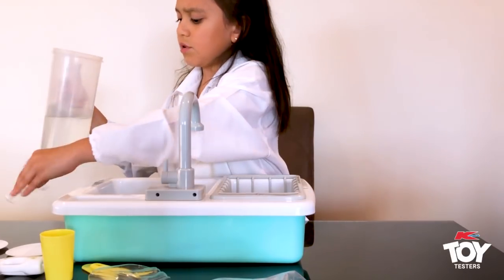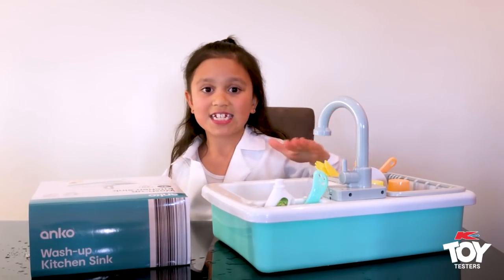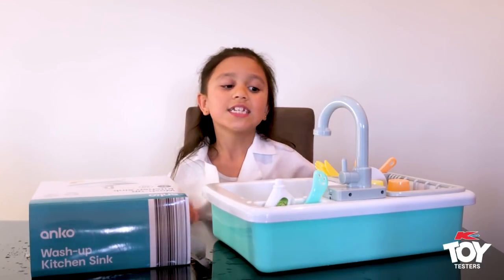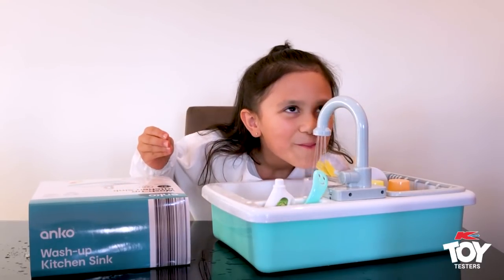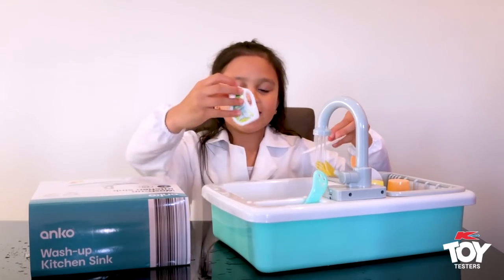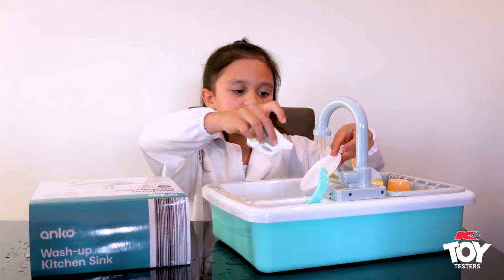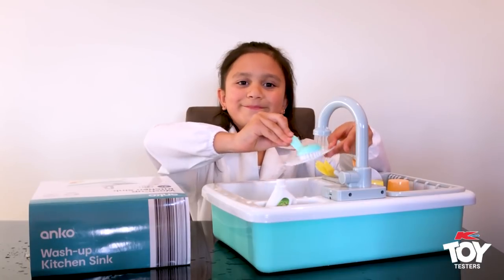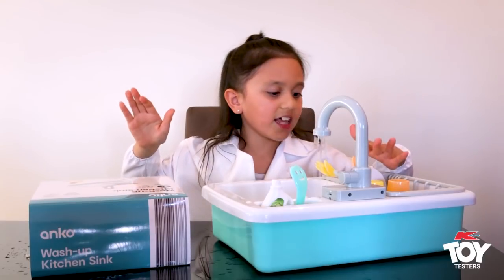Try just putting some water in the sink. Inside of it there is actually a little line that says we need 1.8 litres of water to get it working like this. And then you can do this — you have a little detergent, it's just so tiny, and you have a little brush too. You can store them in here and then you can just go — squeaky clean! And then you can store it in there, like washing.